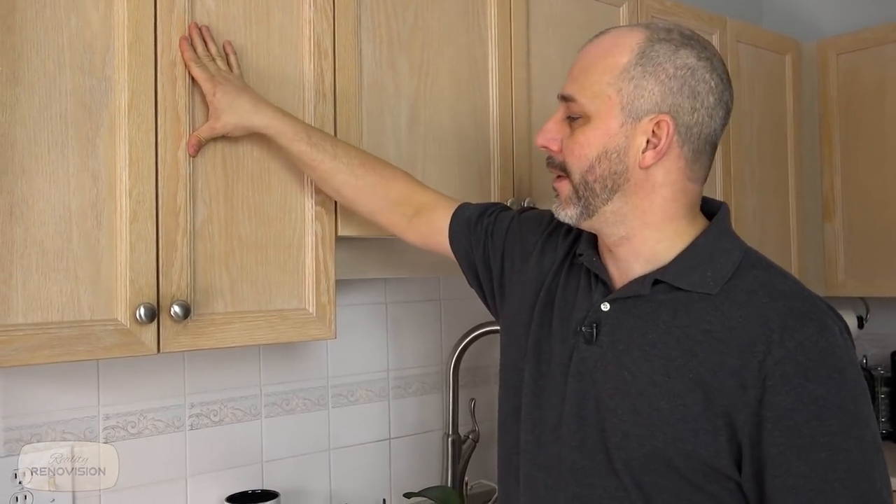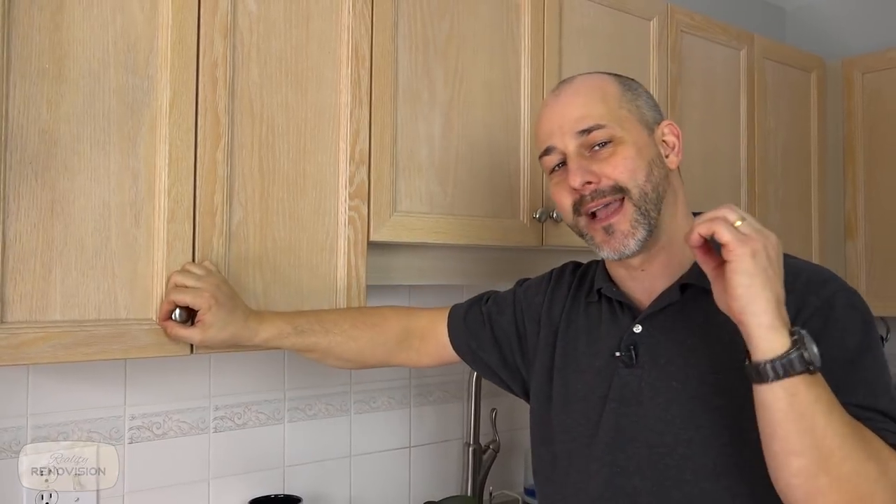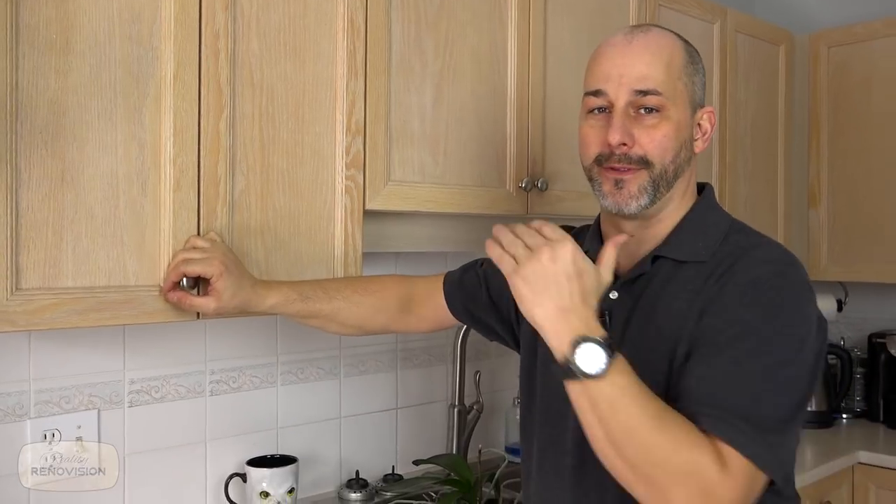What we've decided is that we're going to take these solid wooden cabinets — this is actually an oak that's been whitewashed and stained — and we're going to remove the doors, sand them down, and repaint them. By painting, that gives us complete control over the surface, the texture, and the color, and that gives us all kinds of design options.